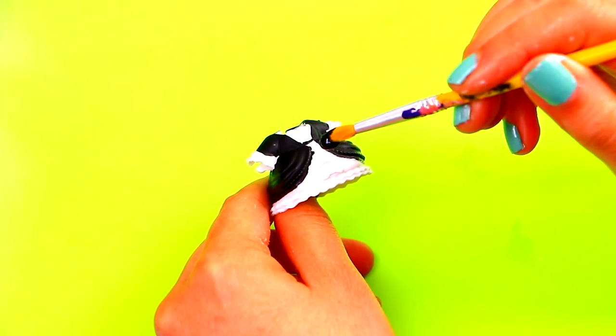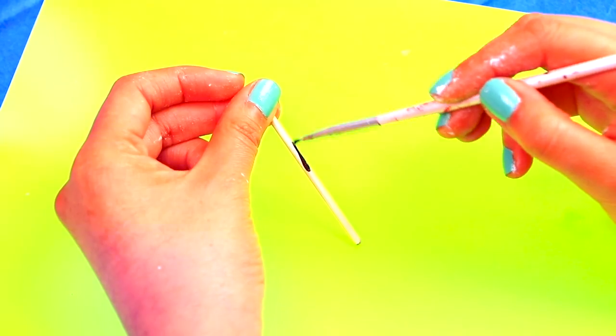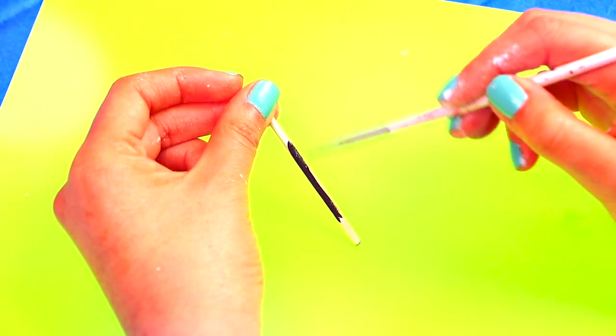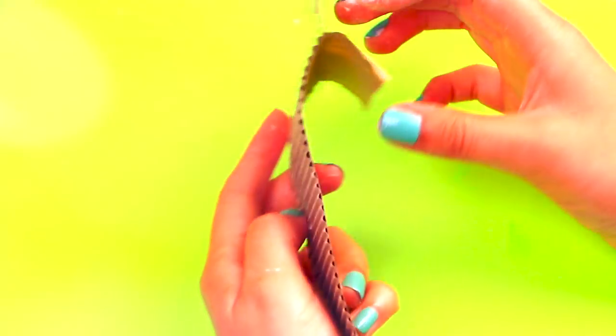Now we're painting all her dress with black color — we'll add more details later. Let's work on her broom! Paint a good stick with black. Now we're using corrugated cardboard to start making her broom.